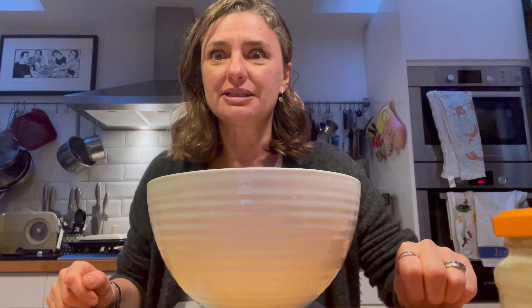Now, here comes the fun part — we're going to mix it together. But remember, before you start mixing, make sure you wash your hands. Mine are all nice and clean, so let's put our hands in.